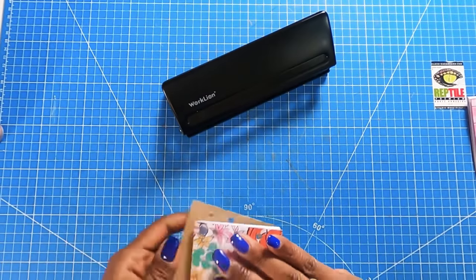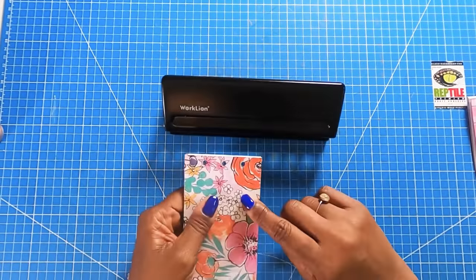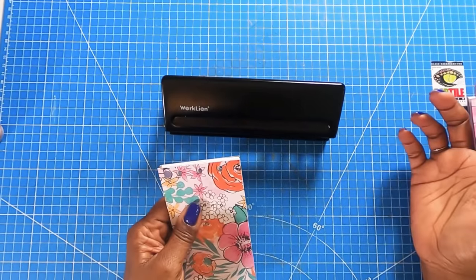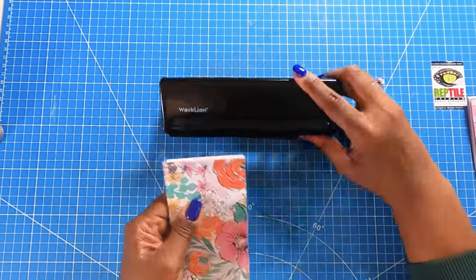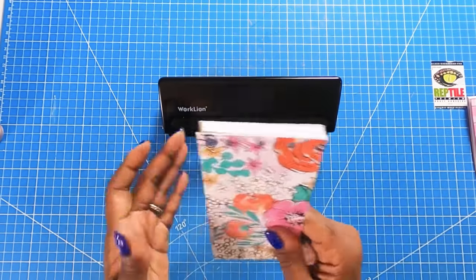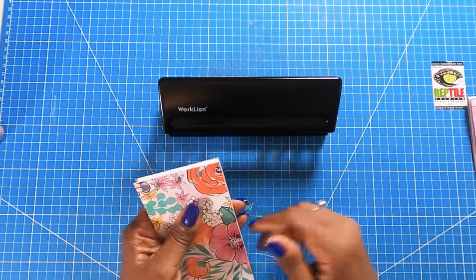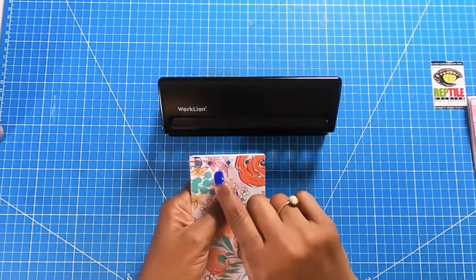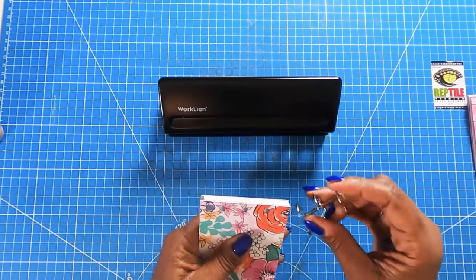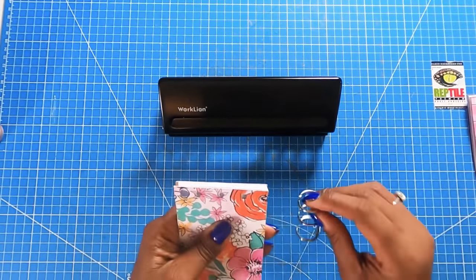It really is a very easy system to use. I'm a fan of the cinch because you can punch through a whole bunch of papers at once and it's very easy to line up. This is also easy to line up because we're eyeballing. But the cinch punches all the holes I need at once, whereas on this one I have to do my holes in stages. But that's okay because we're still getting the same result.